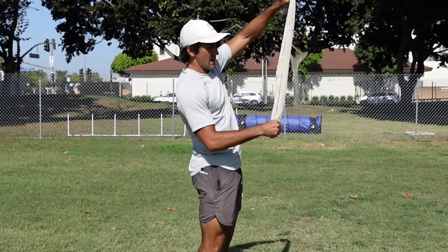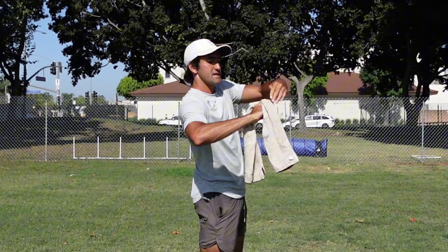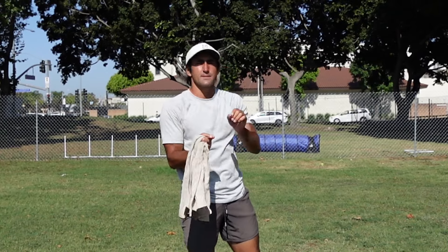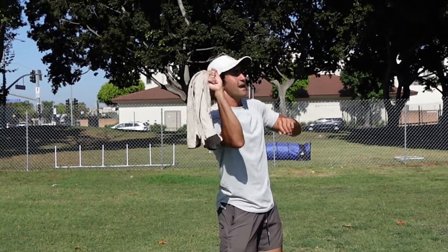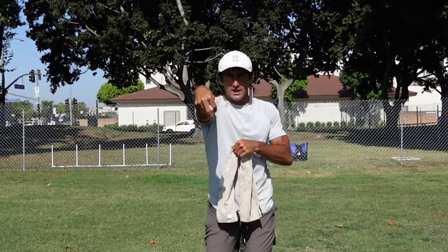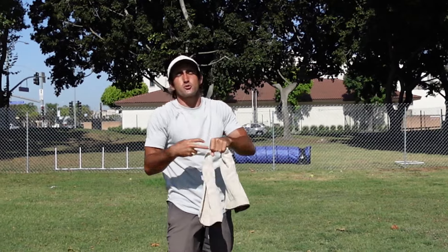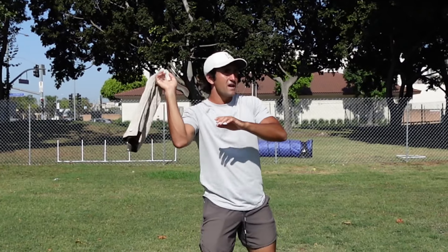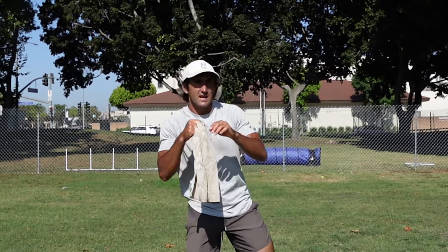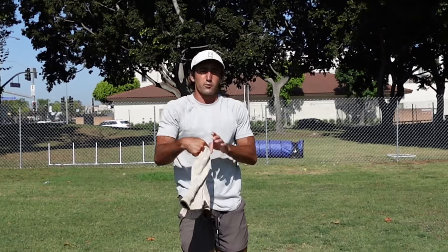You're not going to grip the towel with a full closed fist. Put your middle finger over the top of the towel and three fingers underneath. The reason we do that is because the towel works on a concept called extension and also a wrist flick. When you flick your wrist, you want your wrist, elbow, and shoulder to be extended. The towel makes sure we actually extend — when you flick your wrist and extend properly, you hear a whoosh. If you shorten up your arm and don't hear the whoosh, you're not extending properly.